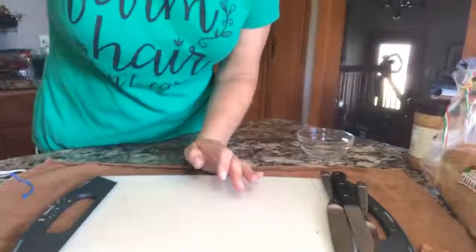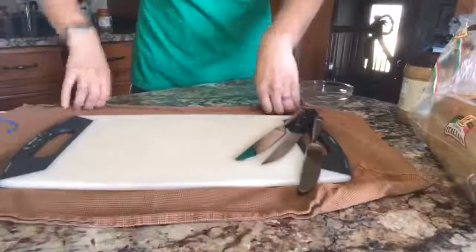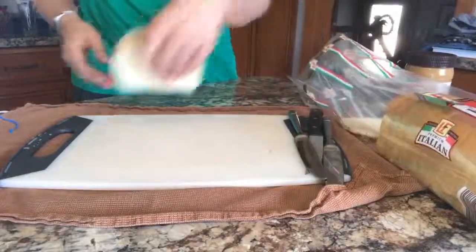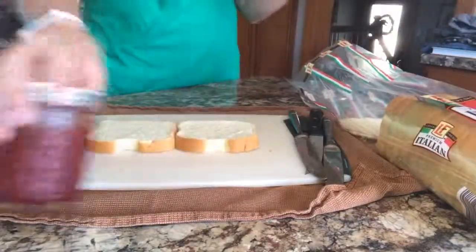I'm just going to show you how I put together ours and then throw them in the freezer. So all I've got here is a regular loaf of bread — I'm going to go ahead and shift the camera down. Hopefully you guys can see. So all I do is I've got my bread, my peanut butter, and my jelly.